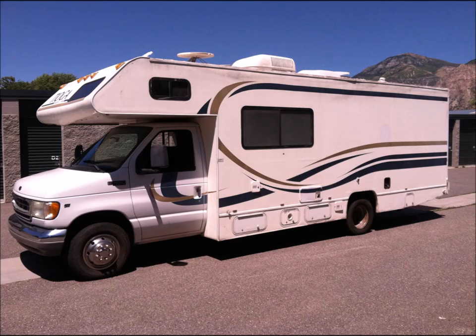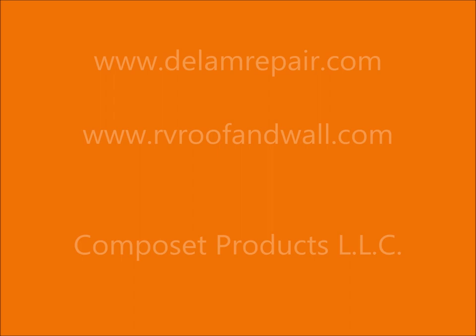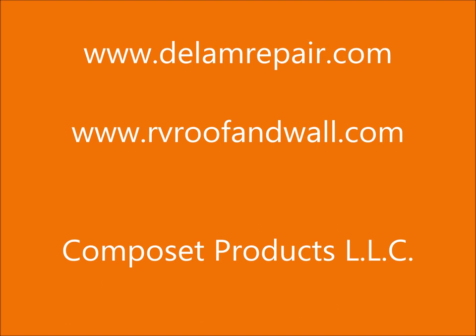We're here to support you and our products throughout the project. For more information, visit us at www.dlamrepair.com or www.rvroofandwall.com.